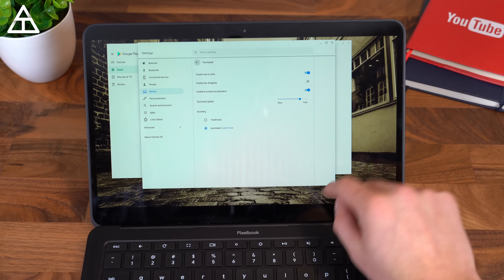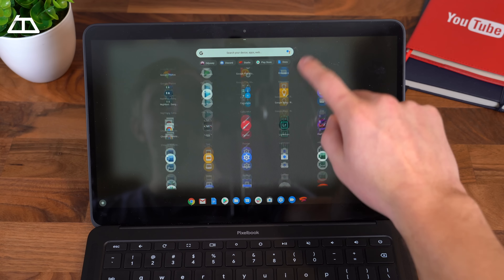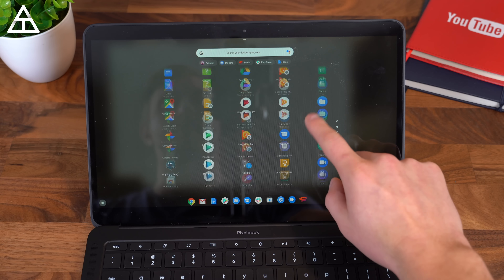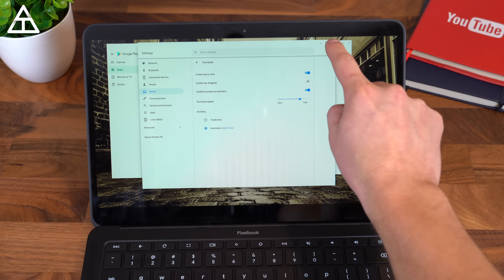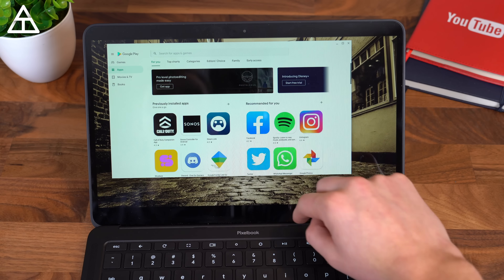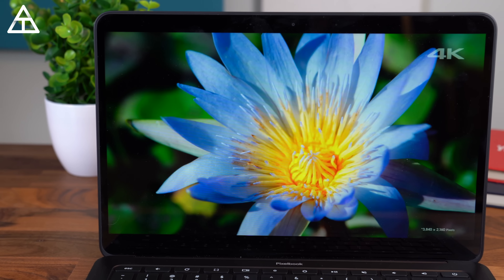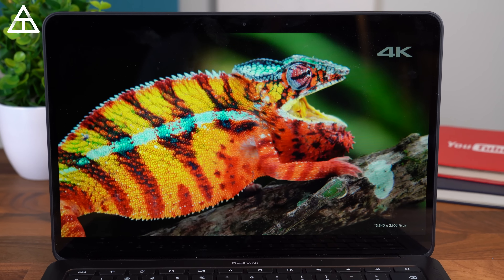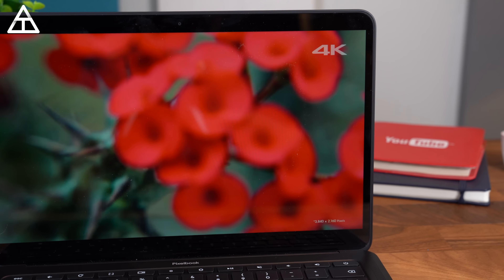The Go has a 13.3-inch 1080p touchscreen display, and I've actually been very happy with it. I'm a little bummed they didn't go with a 2K display. You can pay for a 4K display, however the price is about $1,400 for that, which seems really high for a Chromebook. But I've been happy with the 1080p display in terms of colors and brightness.